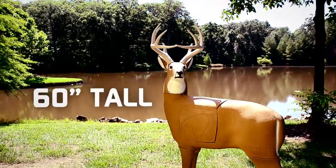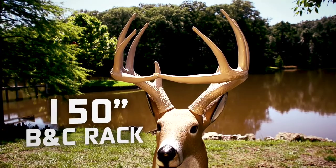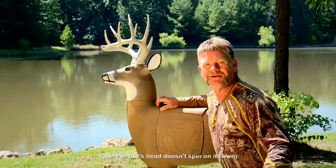This Target stands 60 inches tall and it's got a 150-inch Boone and Crockett rack. It's so real, the head even spins.